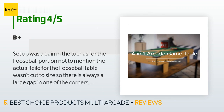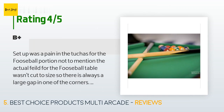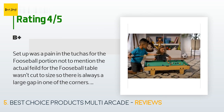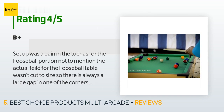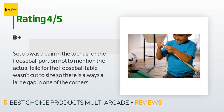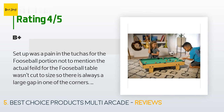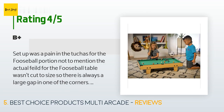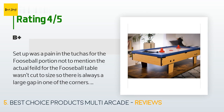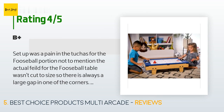The average rating is 4.4 stars. A customer said: 'Setup was a pain for the foosball portion, and the actual field wasn't cut to size so there's always a large gap in one corner. The pool table part was nearly flawless, though one of the pool cues is horribly warped, making straight shots impossible. Overall, unless you're buying it for foosball, this is a good package — but the super long screws do go into the backs of the foosball players.'